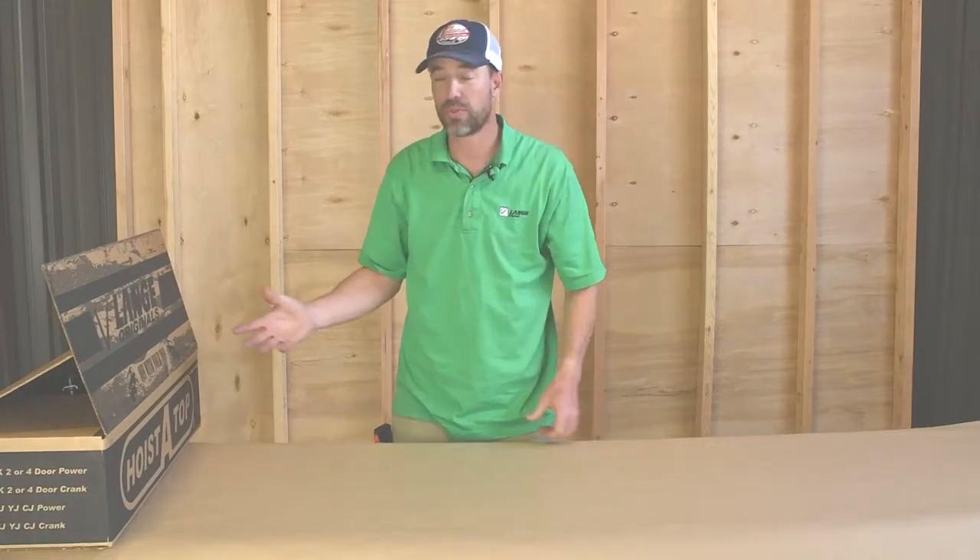Hi everybody, Carter from Laying Originals here to talk to you about our Hoist the Top crank system — the double line pole. I just wanted to go over the unboxing with you and show you what to expect when your package arrives and you're ready to put it in.